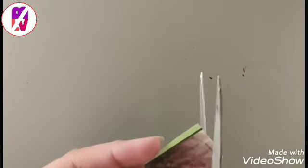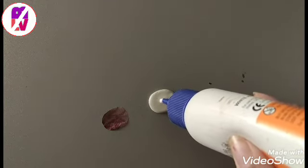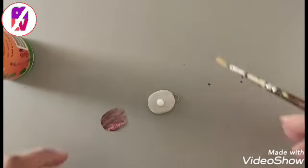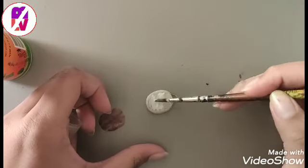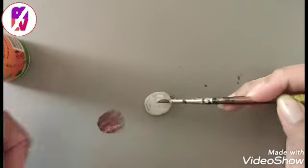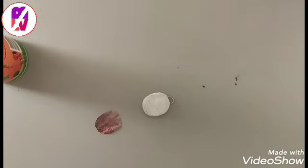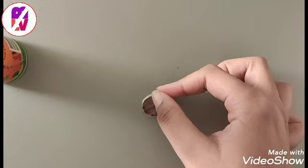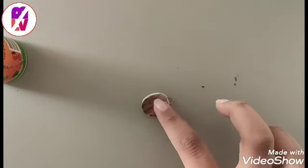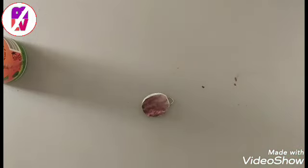Now cut the circle. Now put some glue on the pendant and spread it with the help of a brush. Now place this picture on the pendant and put some glue.